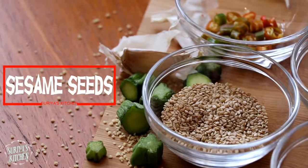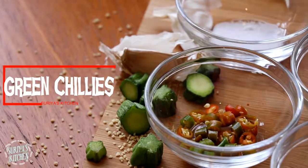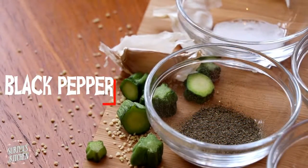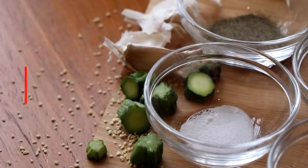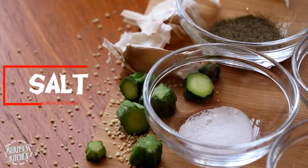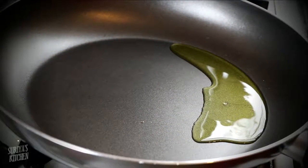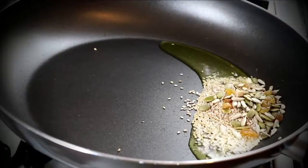I'm also adding sesame seeds, some chopped green chilies, black pepper, and finally some salt. I'm going to fry all these ingredients with some olive oil for about two minutes and then add the couscous in at the end.